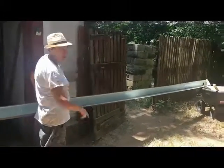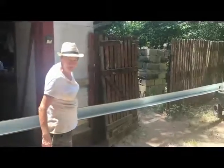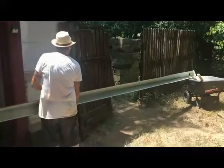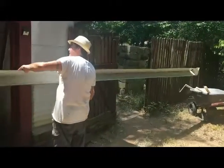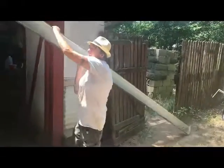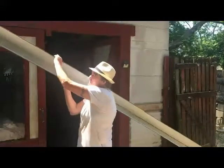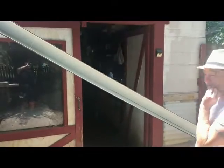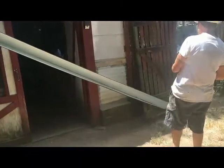See how that's propped up there on my wheelbarrow? That's because I use my wheelbarrow all the time like a mobile sawhorse. I'm going to try to make a guess on where this screw is going to go so I don't have to go up and down the ladder 50 times.